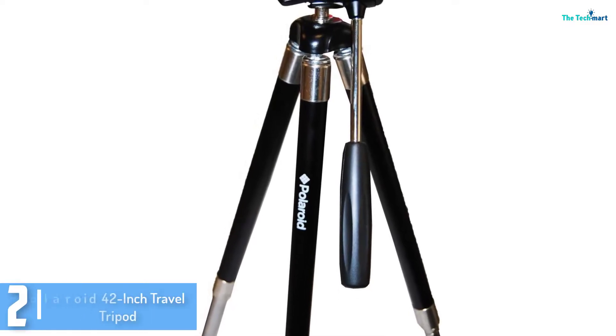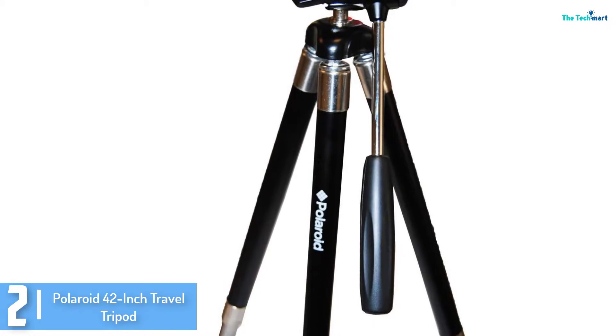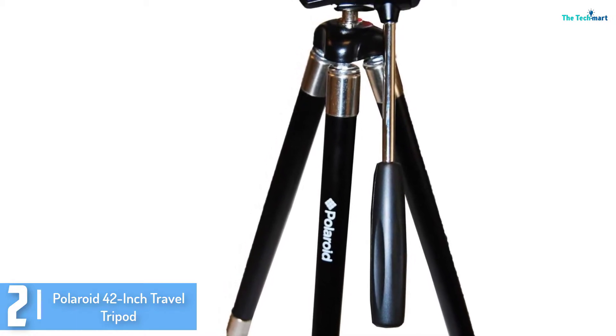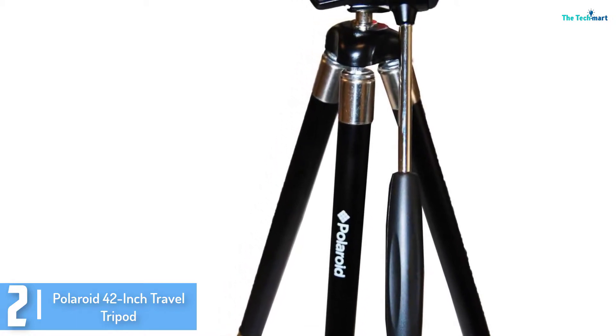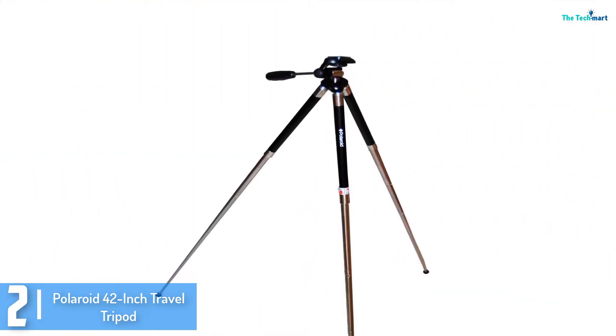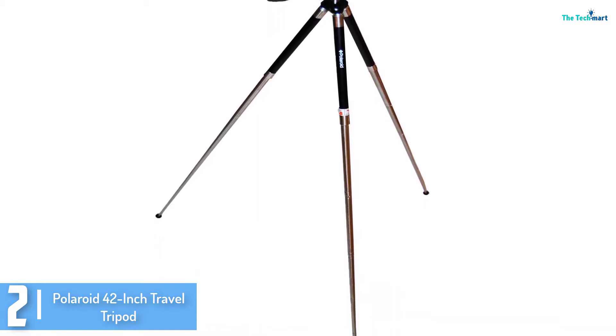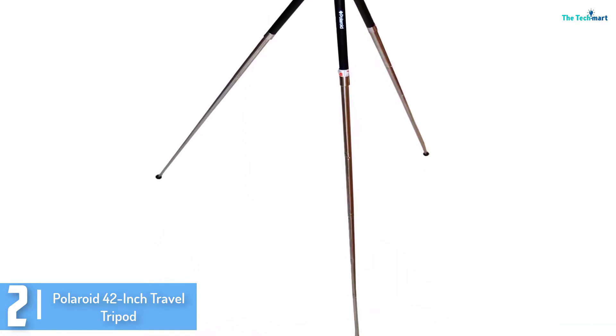At number 2, we have the Polaroid 42 inch travel tripod. Do you love traveling and would like to get the ultimate camera tripod that will fit your everyday needs? The Polaroid Journey Tripod is an excellent travel tripod that you will find very reliable and convenient. It is also totally sturdy and with its rubber feet,